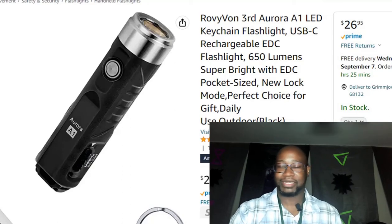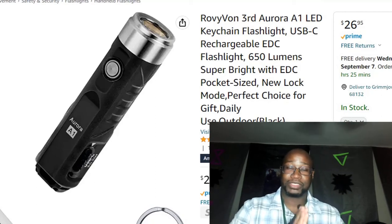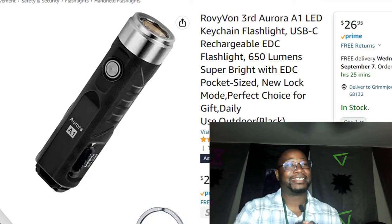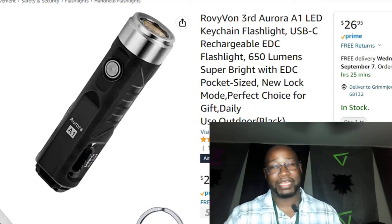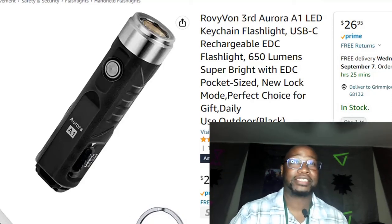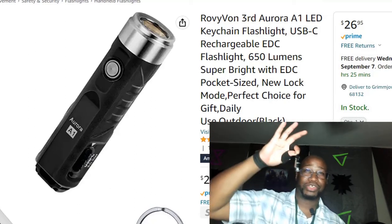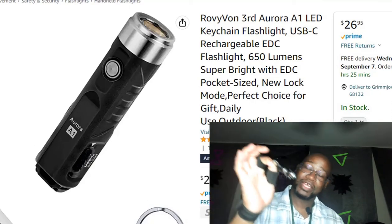There's one part I don't like about them but I'll get to that later in the video. Then I'm going to review a product my soon-to-be ex-girlfriend got me — just kidding! So the first one we're going to review — you can look at the screen right there — it is a Royal A1 LED flashlight, a keychain rechargeable flashlight, 650 lumens.